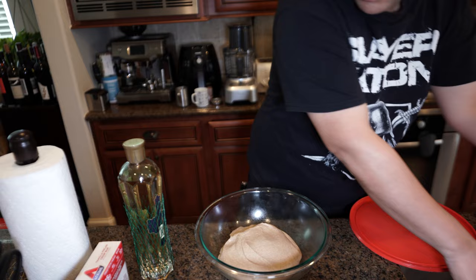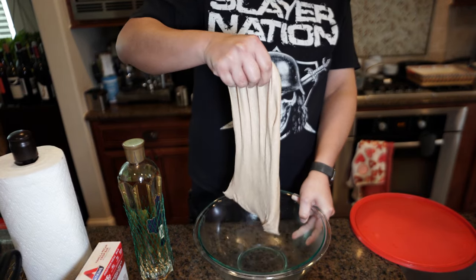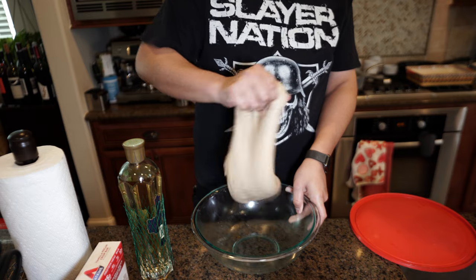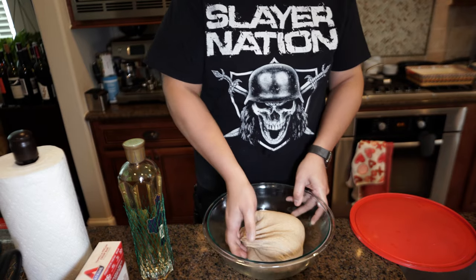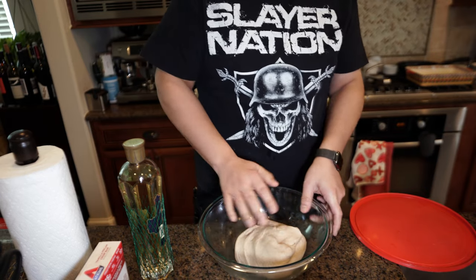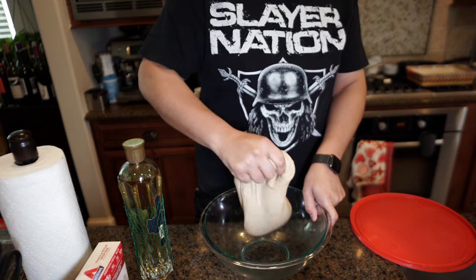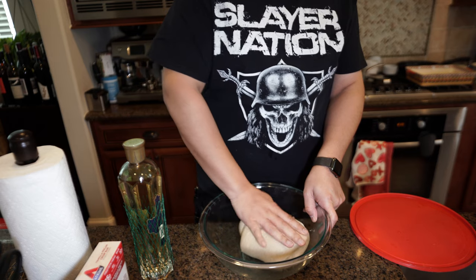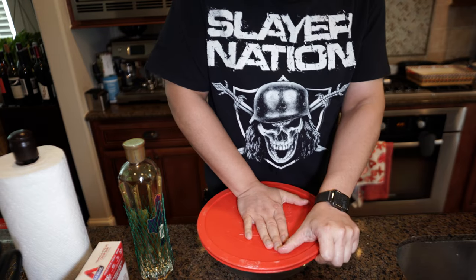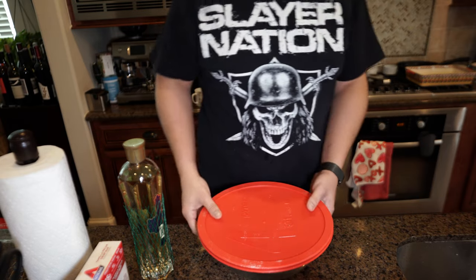Looking good — it's already looking really smooth, that's nice. It stretches really nice, I can feel some air bubbles in there, has a nice odor. Stretches nicely. I think we'll be able to shape it pretty well. Another fold is done, one more fold to go, and yeah, it's coming up.